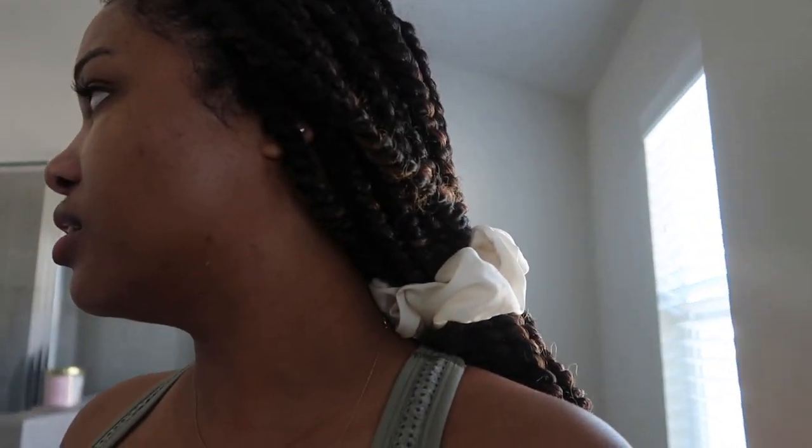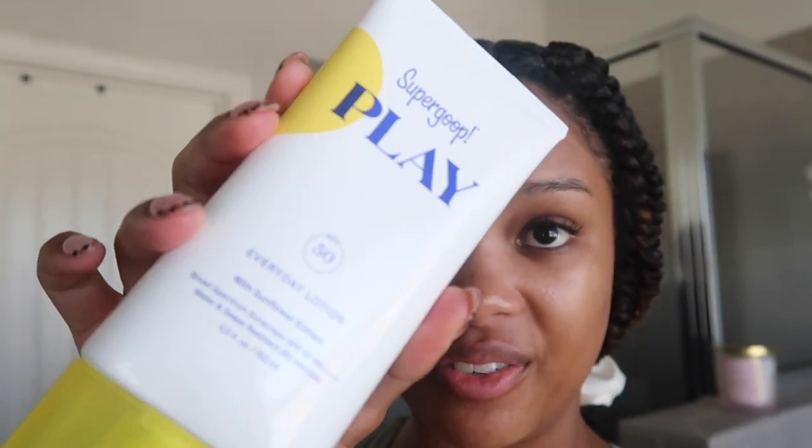Sunscreen — most important step. This is a moisturizer and sunscreen in one by Urban Skin RX. It's actually not a chemical sunscreen, it's lightweight with zero white cast — it just soaks right into the skin. I'm going to get us some body sunscreen as well — 50 SPF, reef safe. I have yet to find a good mineral sunscreen for my body because they all leave you looking chalky. This one is really good, it's my favorite.